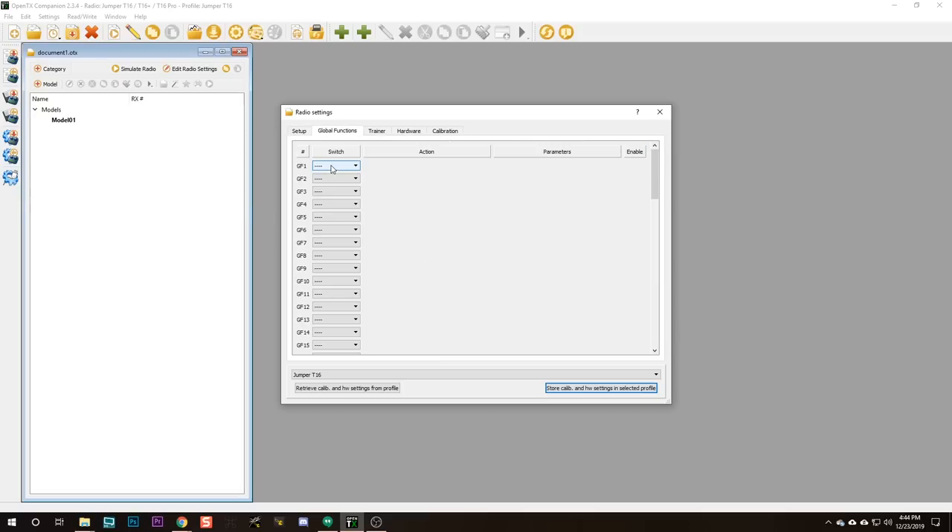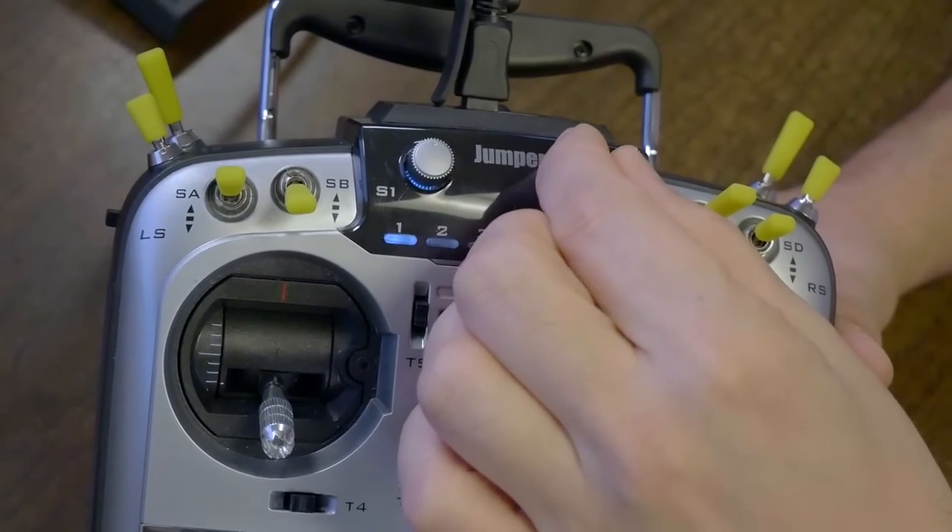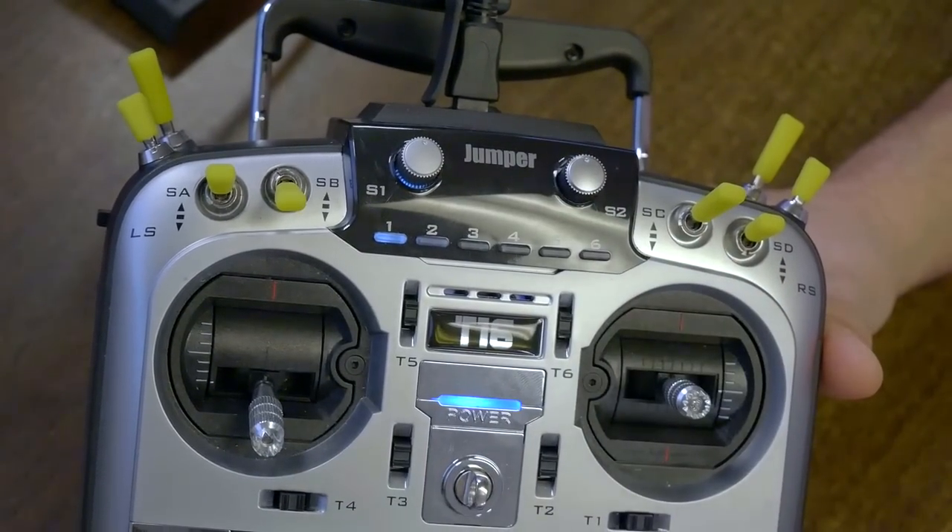Here in Global Functions: action — Volume, source — S2. This setup will let me use S2 as a volume knob for the whole radio. That's something I like to do on my radios — I can turn the volume down if I don't want it shouting at me while I'm flying.